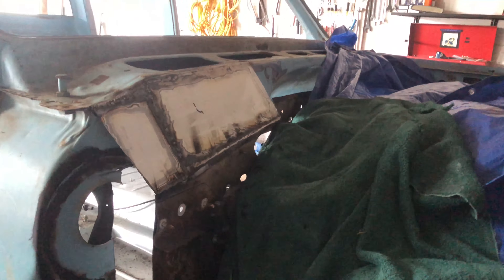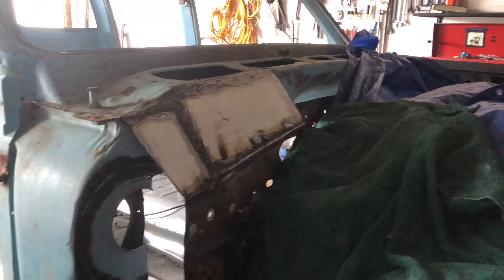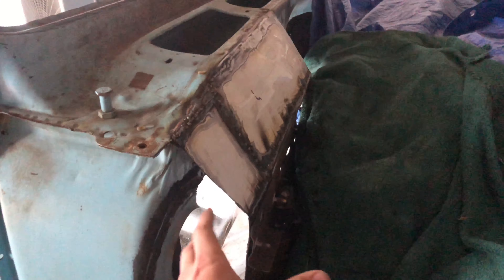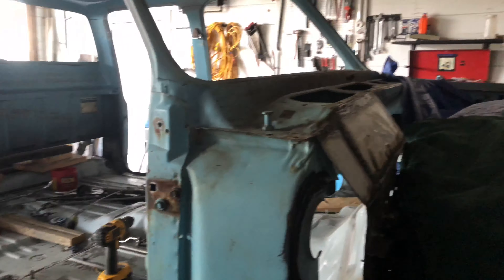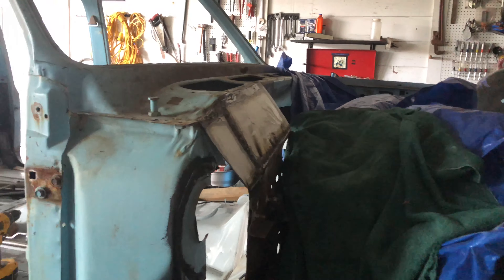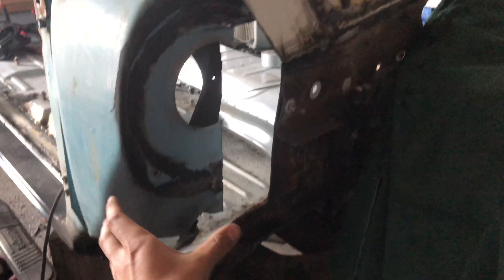I'm not really at a stage where I can just throw the dash up there and see if it fits, because nothing is solid right now. This still flexes, so I don't really want to be moving everything around. I'm keeping it stationary with jacks and blocks, keeping it all up where it needs to be. Once I get it all solidly welded in, I can start figuring that kind of stuff out. I think I'm going to try to get all of this side done today.